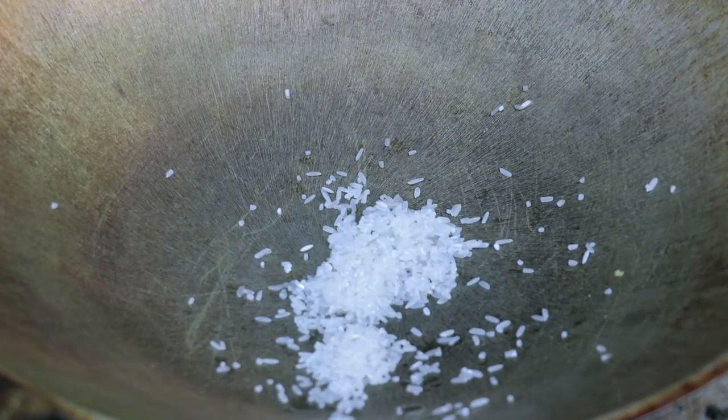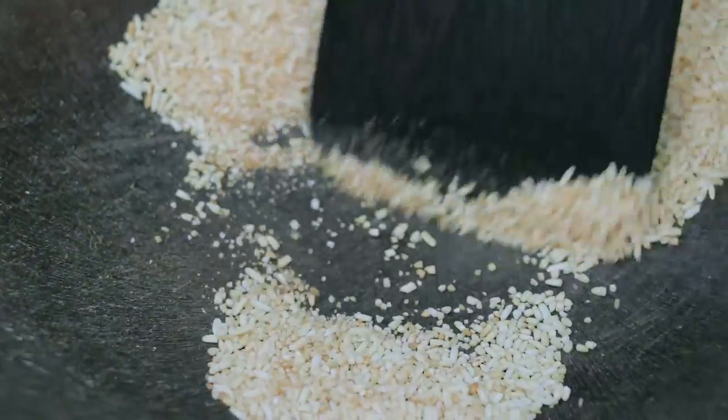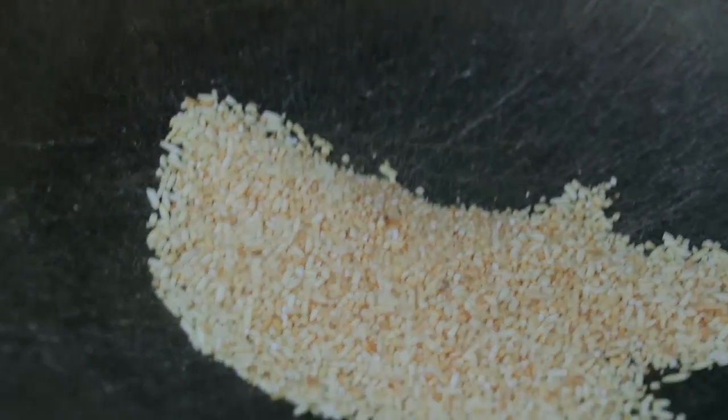Let's roast our rice. Now let's fry our fish.